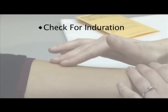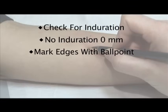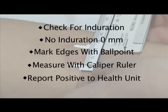Read the test by checking the arm for induration. No induration is recorded as 0 millimeters. If there is induration, mark the edges with a ballpoint pen, then measure the diameter with a caliper ruler. If the result is positive, report promptly to the public health unit.